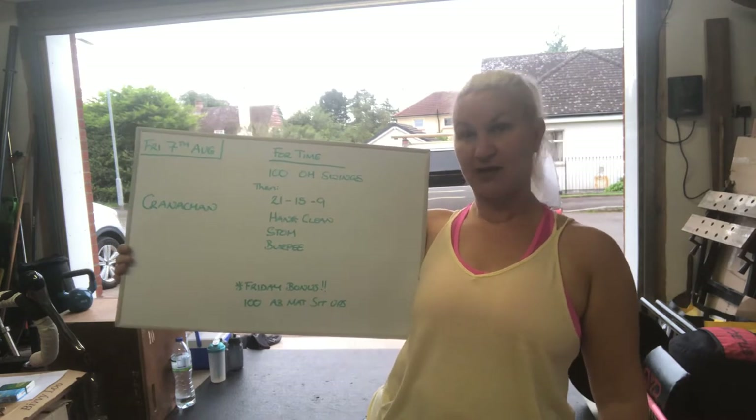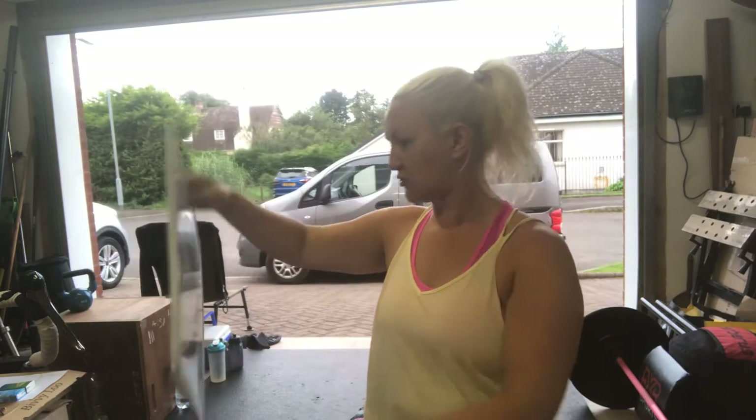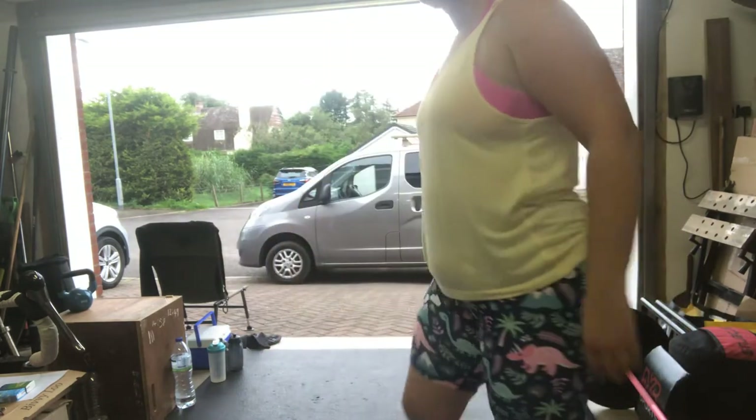The Friday bonus is a hundred ab mat sit-ups for time, which we've done a few times — so check your score. I'll cover the beginner stuff in there as well.